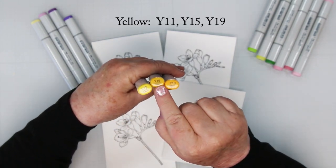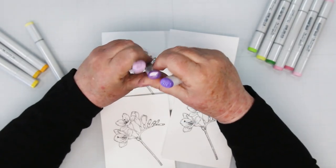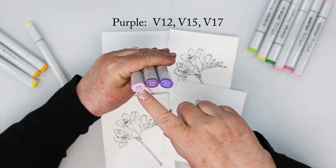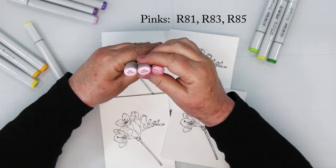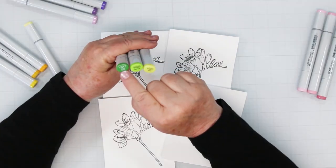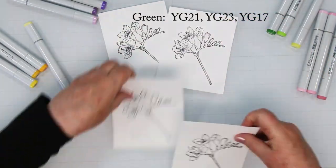I'm starting with yellow using Y11, Y15, and Y19. For the purples I'm using V12, V15, and V17. For the pinks I'm using R81, V83, and V85, and for the little bit of green on the cards for the stems YG21, YG23, and YG17.